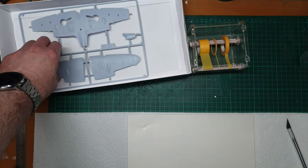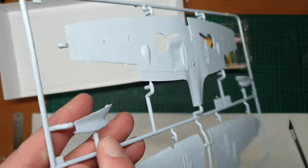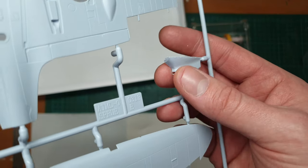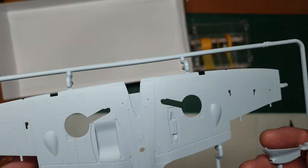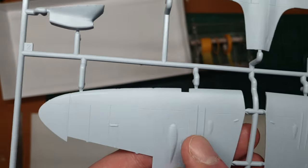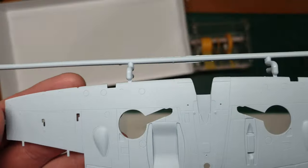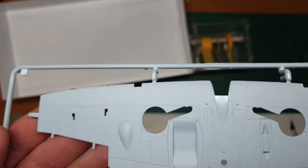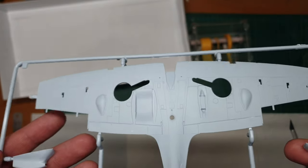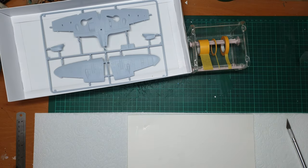Finally we have the wings. There is a two-part tropical cowling option, which will take a little effort to clean up, but it's there if you want to do a different option. The detail on the wings is really quite nice — clean, straight, and restrained. There's no heavy rivet detail like you'd get on an Eduard kit, but it looks good, with nice cannon bulges.